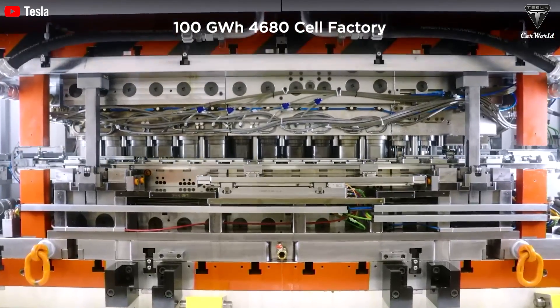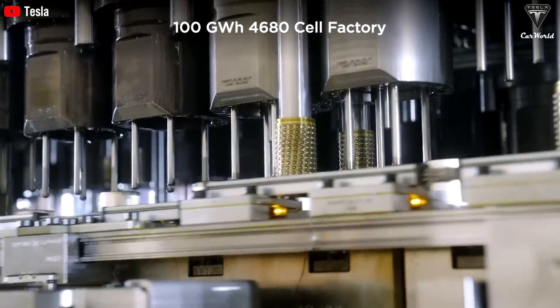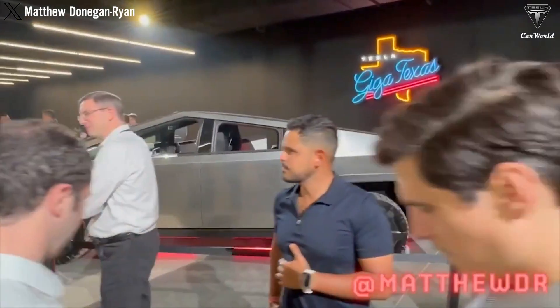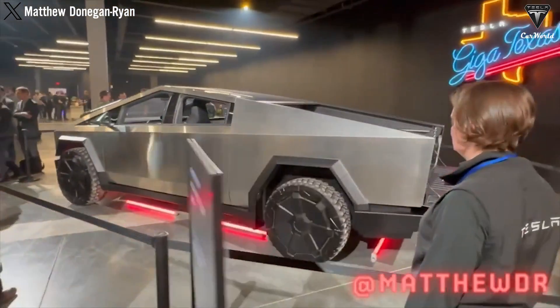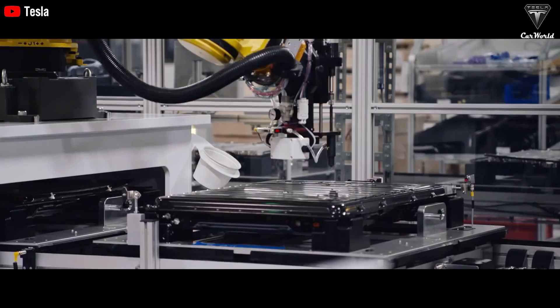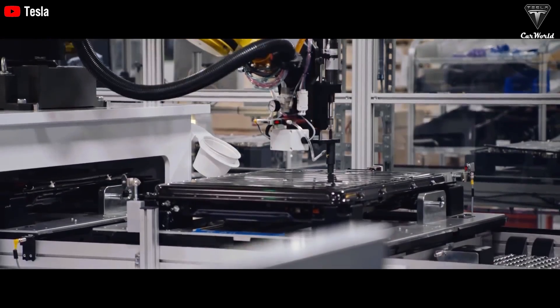What do you think would be the best battery choice for the Cybertruck? Comment down below! The second reason is Tesla's strategic approach: filling only half the number of slots will provide good enough power to attract early adopters at a high price, while also allowing them to produce double the number of trucks with the same number of batteries.